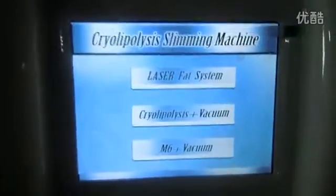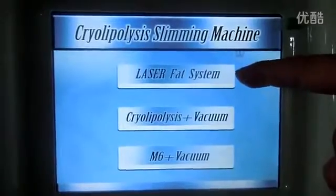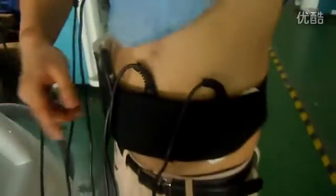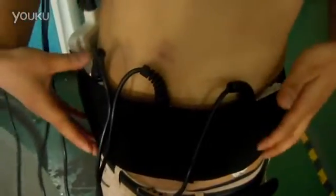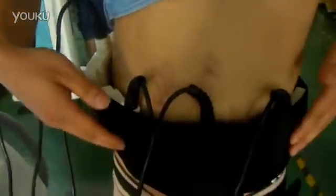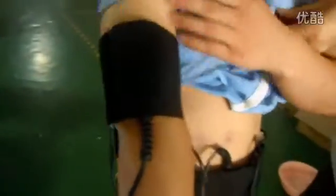Hello my friend. For this sister, we have to use the laser. First, you have to put the six laser pieces — four big pieces in the stomach area, and two small pieces for the arms or legs.